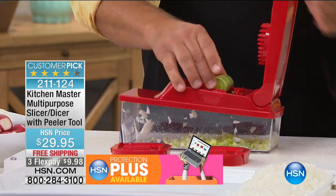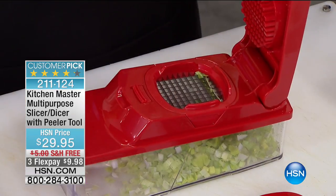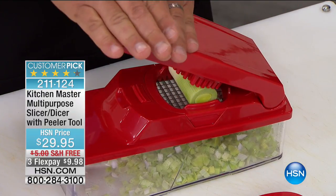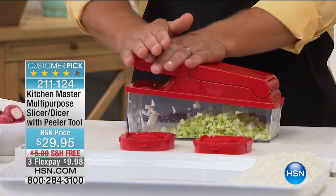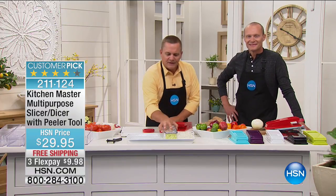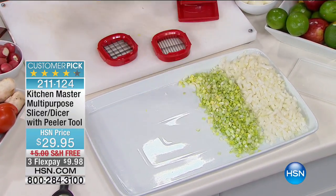Perfect for soups, stews, stir fries, barbecues — look at that. All you do is place it on top, and it's like having 24 little knives all working at the same time. Press down on the lid — razor-sharp German stainless steel blades do the work. Look how consistent this comes out. Place it out front so you can see — it's perfect for salads, soups, or stews, and it takes no time at all.